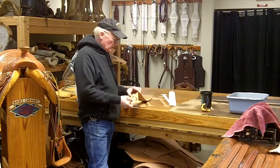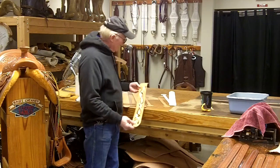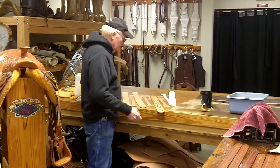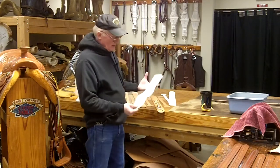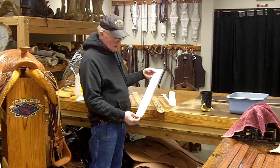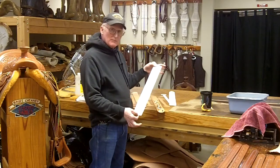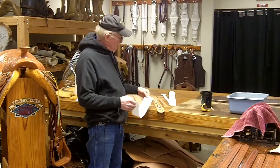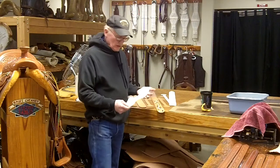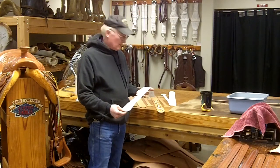Here's a fancy guitar strap that I'm working on — just a wild design I came up with. The way I did that is I cut a piece of paper and I just started drawing this wild design I wanted. If you can draw it on a piece of paper, you can case your leather and just cut that in and tool it the way you want — whatever your imagination allows.